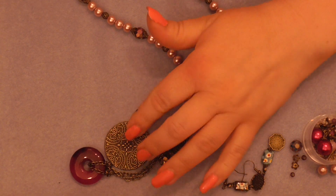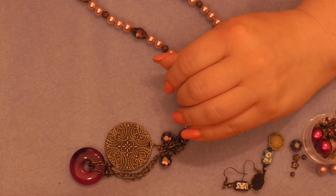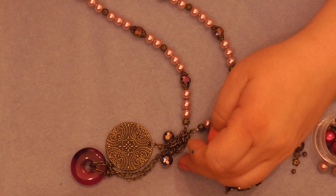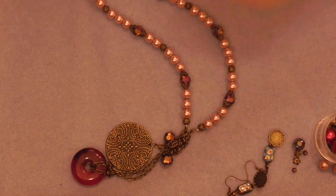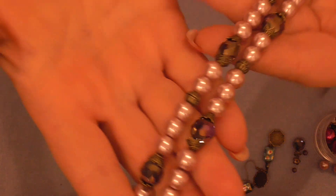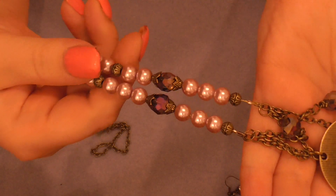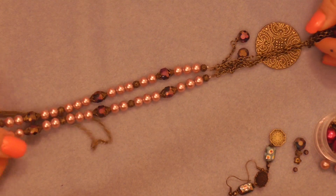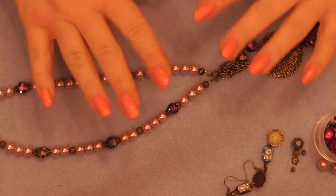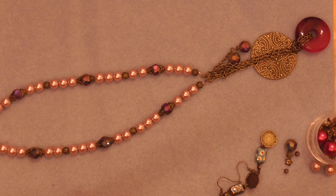I love these big donut focals. Anti-copper — which this is not of course — is not a bad finding color for some colors. But this one you can wear with anything. You can even use a pink like this with sparkle. I think this is a layered piece. What I'm excited about is that I'm actually starting to make jewelry that I want to wear.